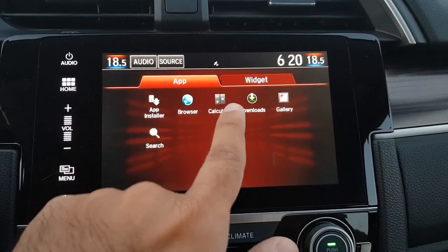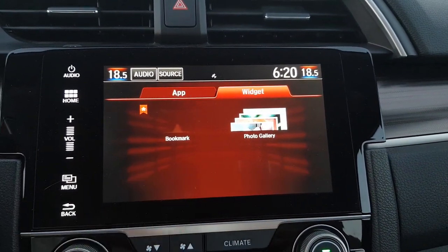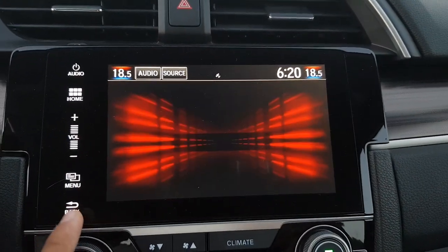There is also an App List with apps like a browser and calculator — it's similar to an Android system in layout because it is based on that. There is also a photo gallery so when you insert a pen drive or HDMI you can view photos. That's it for this video — thank you for watching, and give it a thumbs up if it was helpful in understanding how to use the remote start, cruise control, and infotainment system on the 2020 Honda Civic.